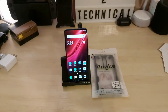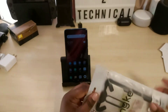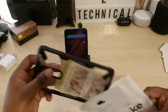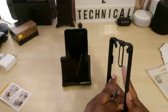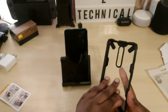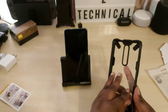Back again with another video. Today I wanted to do a quick case review, case unboxing. I have the Rinky Fusion X case for my Redmi K20, which is the Xiaomi Mi 9T, and I wanted to put it on the phone and let you see what it looks like.